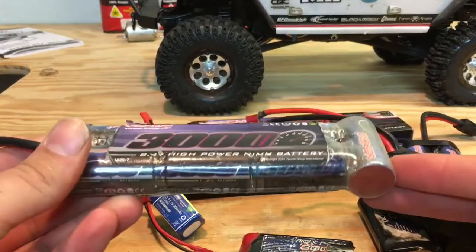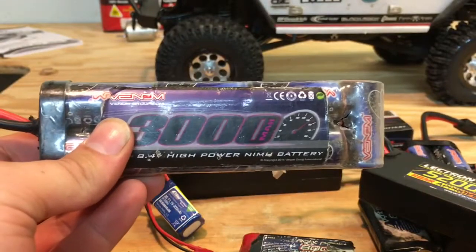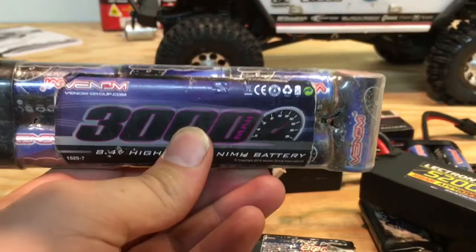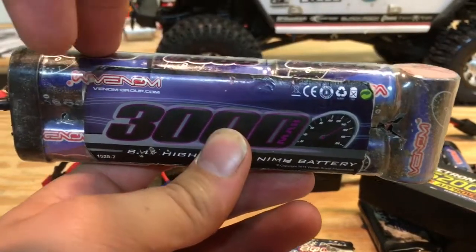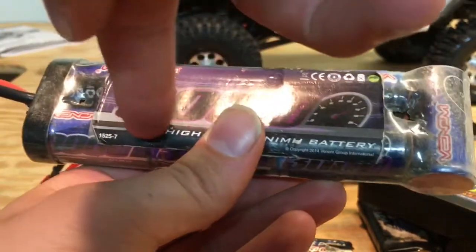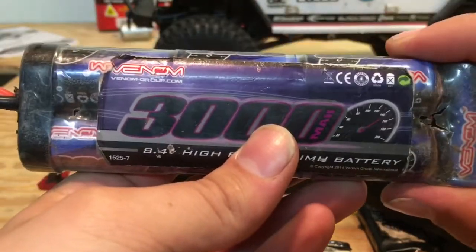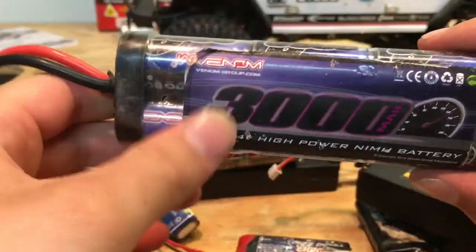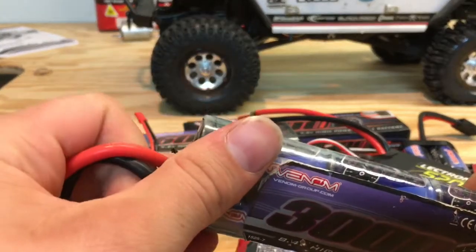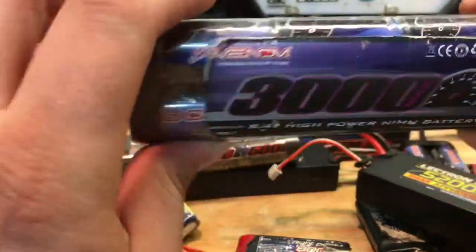This right here is a 7-cell nickel metal pack. The lowest voltage that nickel metal cells go to is 1.2 volts — that's where this 8.4 number comes from. When I charge it at 3.0 amps, it'll probably be at about 10.3 volts is what this thing will be registering at.